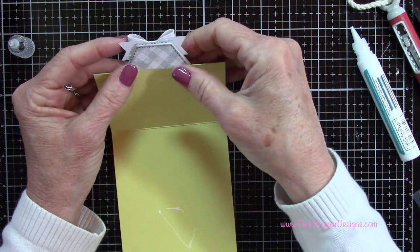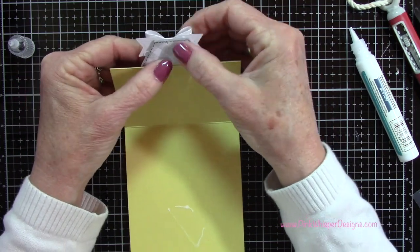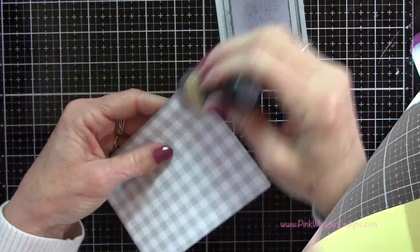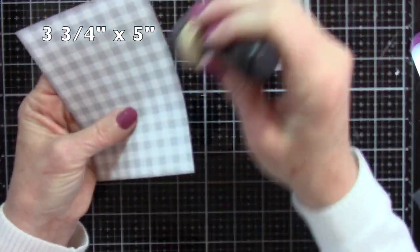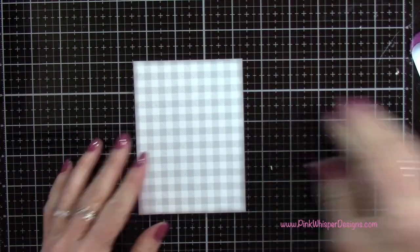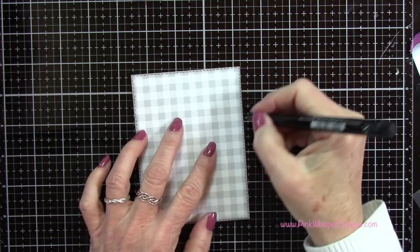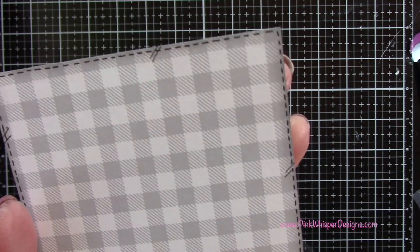I was able to wipe off that extra glue - and we'll be covering that area anyway - so that finishes the top section of the flap. Now I've cut a piece of that gingham gray cardstock from my petite paper pack at three and three-quarters by five inches. I'm going around the edges with the Hickory Smoke ink like we did before with the hexagons, then I'm going to do that faux stitching all the way around this panel, and add those little hash marks on the inside panel as well.